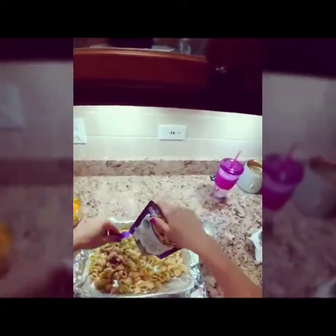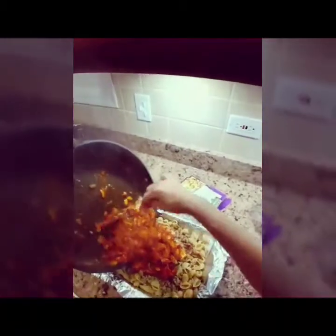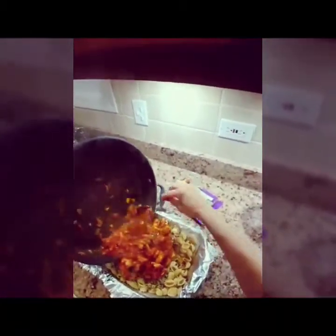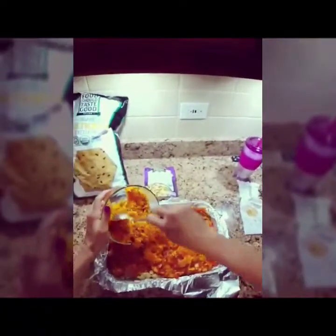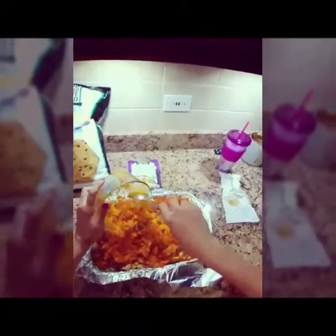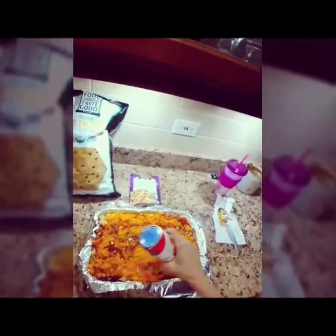We've got our chipotle chicken sauce, so we're just gonna add that in. We spread our sweet potato layer on. An enchilada casserole wouldn't be complete without enchilada sauce, so we're adding that too. And we're gonna top it off with some chips.